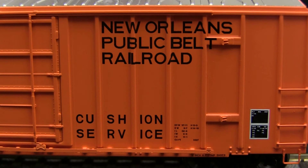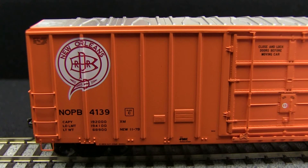The paint is very crisp and even. The small lettering is legible with magnification. I especially like how the lettering and logo wraps around the ribs of the car without any voids in the paint.